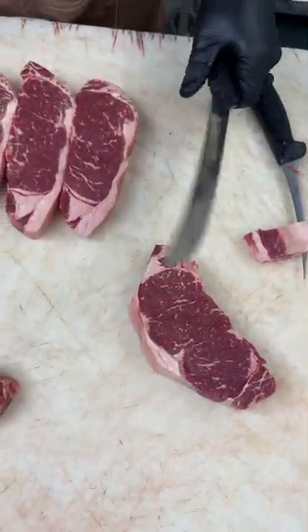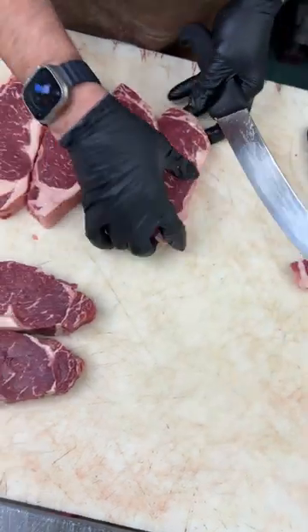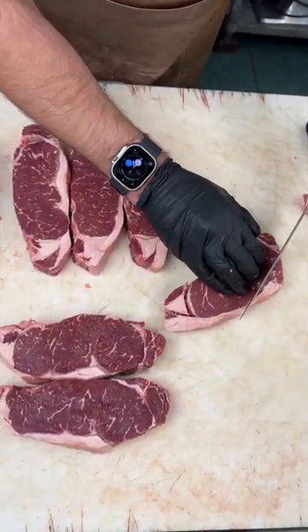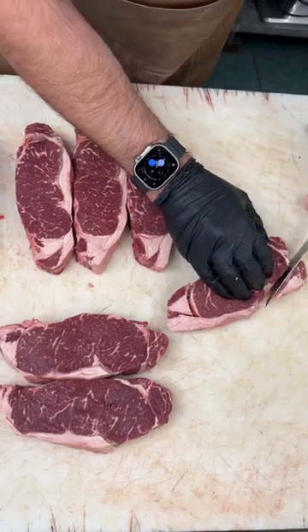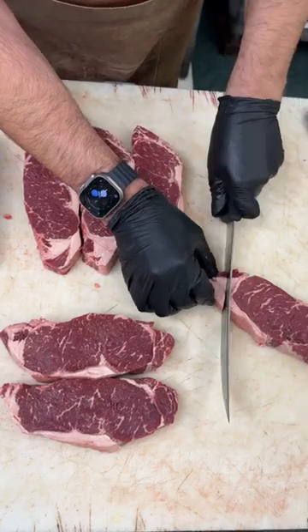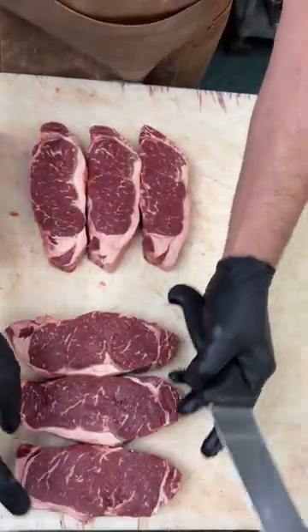And a little fat. One of them nice and uniform.